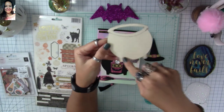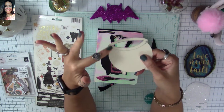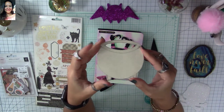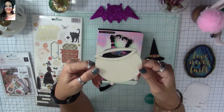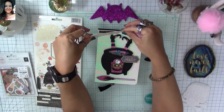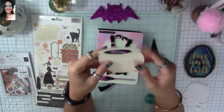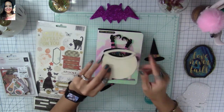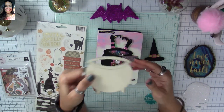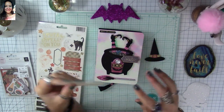You can see my cauldron template — I used a circle die to trace the opening area, then doodled the legs and the cauldron shape. I didn't want it to be perfect; it's handmade, so it's a little slanted to the side and to me that was perfection. I cut the shape, traced it onto cardstock, and glued two pieces together to make it sturdier.